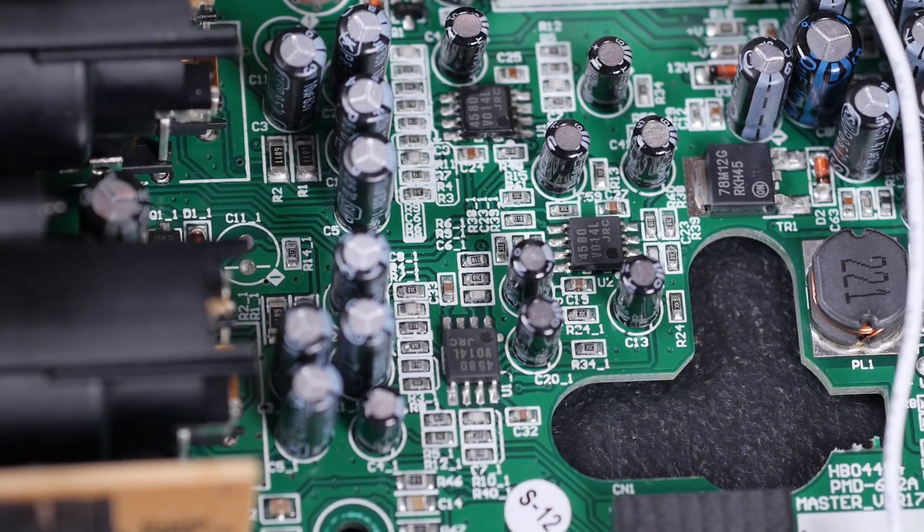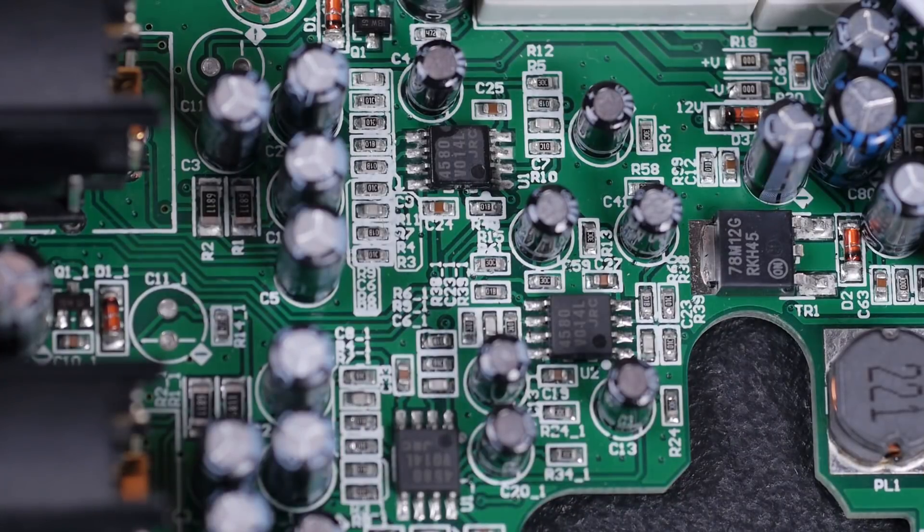I was half expecting some sort of specialized chip for doing the mic preamp — one of these instrumentation amplifier type chips, like the INA217, SSM2019, or THAT 1510 — but no, it's all been done with op-amps. There's not a lot else to see in terms of active components on here.